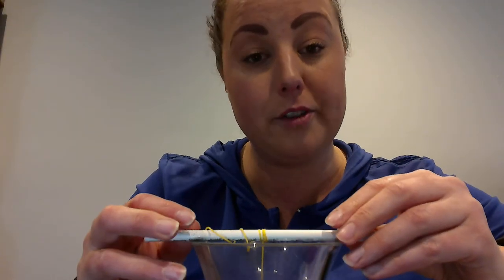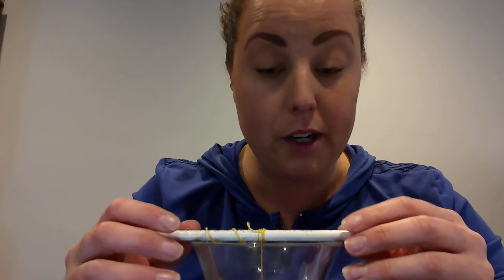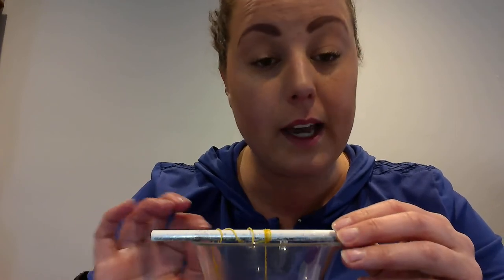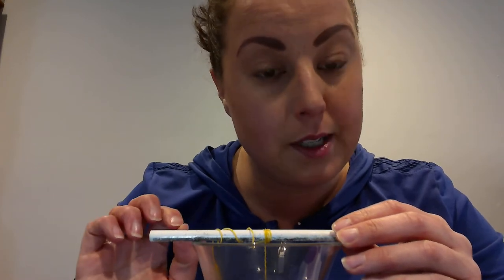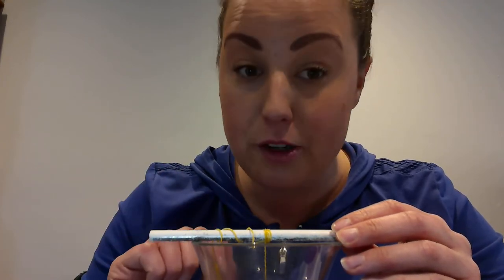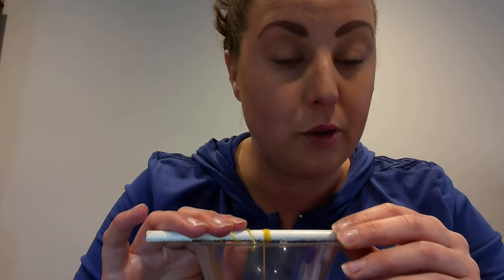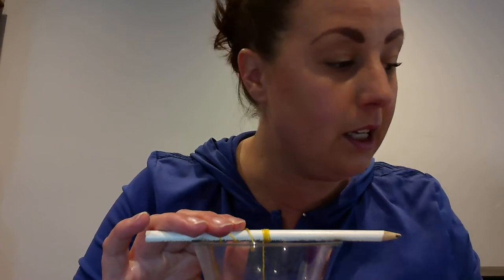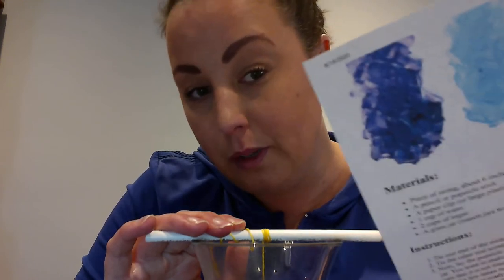After you've done that, what you need to do is wait for quite a few days. Keep coming back and looking — something that scientists do is observing. Observing means watching something carefully with no touching, no bumping it, no moving it. So you need to observe it carefully without touching or bumping your vase or your jug, and hopefully you will start to see some crystals form like this.